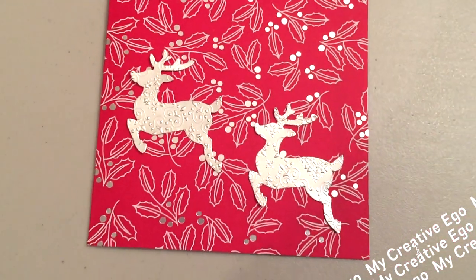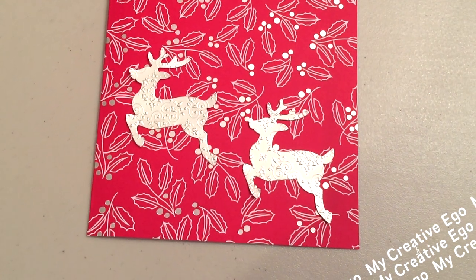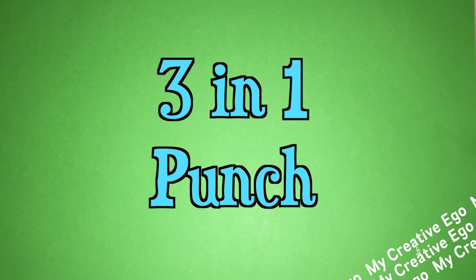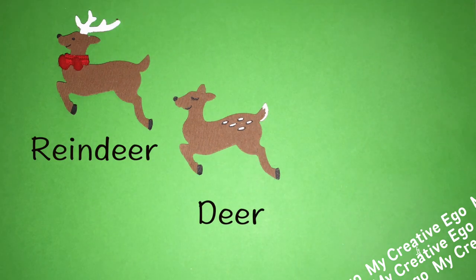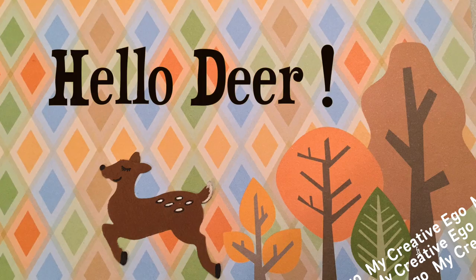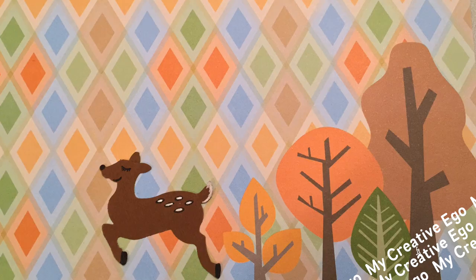A lot of you probably didn't know you were buying a three-in-one punch. Of course you can make reindeer, but you can also create little ears and turn the reindeer into a deer, or keep one of the antlers and turn it into a gazelle, or you can create a little card that says 'Hello Deer' — because you know, that's pretty punny, isn't it?